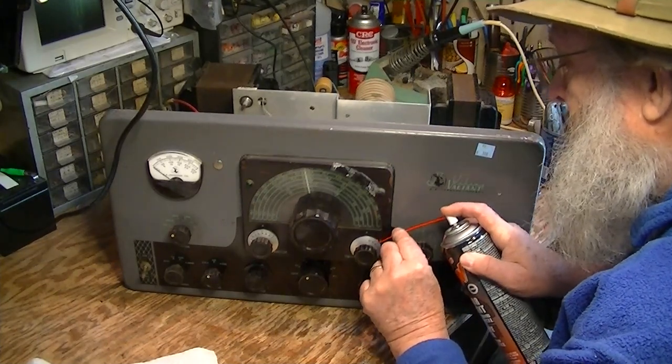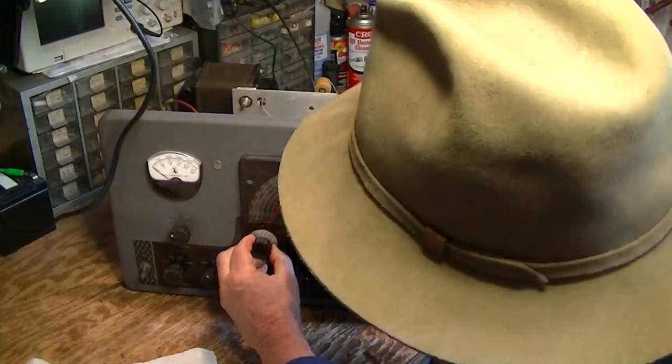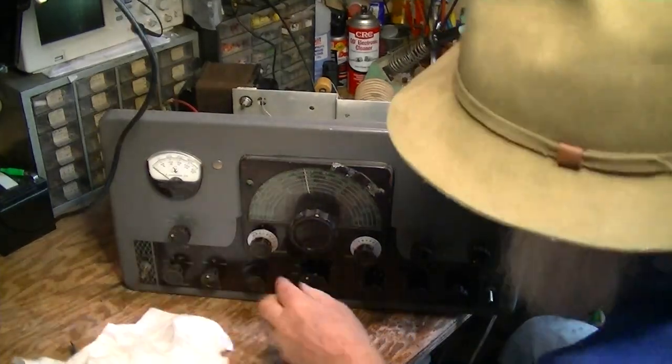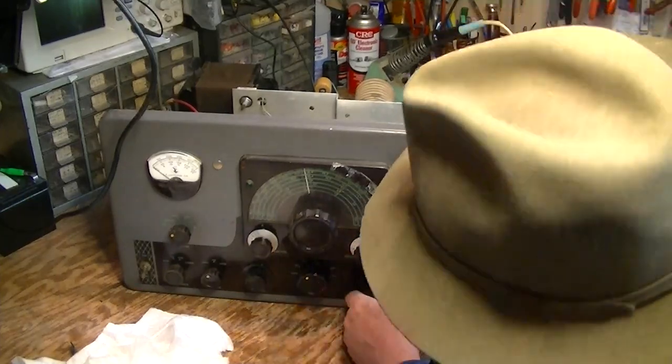I really should take these knobs off and do this, but as I said, this is a preliminary shot here just to get these things freed up a little better.